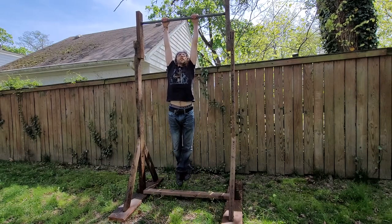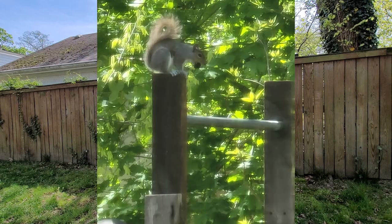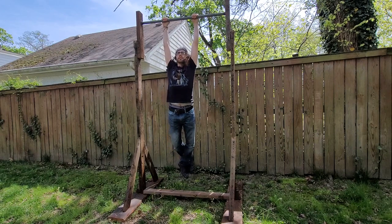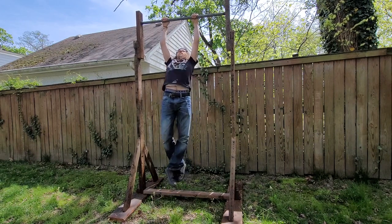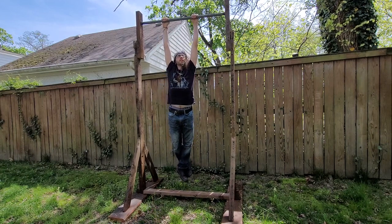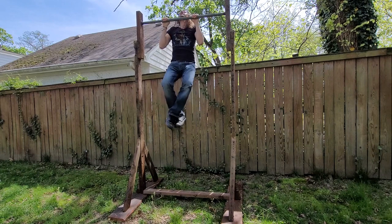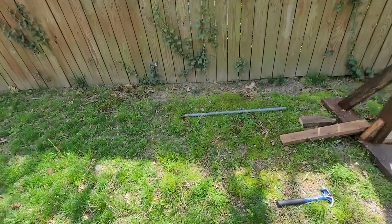Hello YouTube, this pull-up bar has been great — animals and humans alike have been loving it. But you know what it needs? I think it needs a dip bar. I love doing dips, and that is something that is sorely needed if I am truly to ditch the gym. Let's get to it.